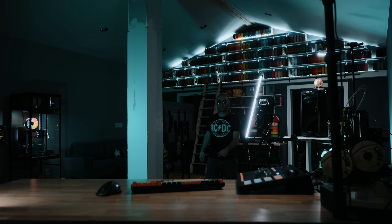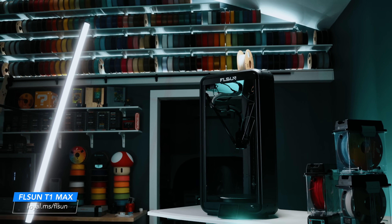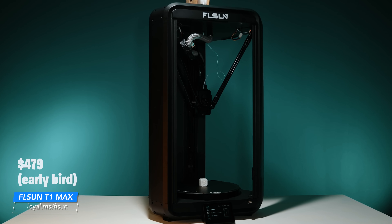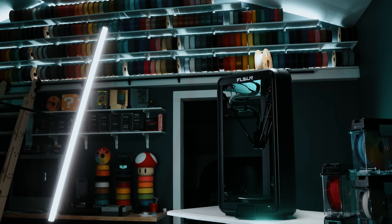That right there is the FL Sun T1 Max, and it just arrived. It was actually stuck in Los Angeles and showed up a little bit late. It got here about two days after their official launch, so we missed the window for a launch day video, but that's all right. We're going to take a little bit of a first look here, and even though we're behind the curve on the timing, I still wanted to give you an early look at what's different between this and the T1 Pro.